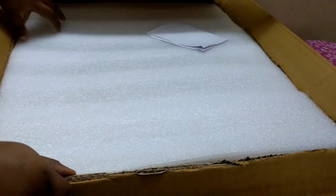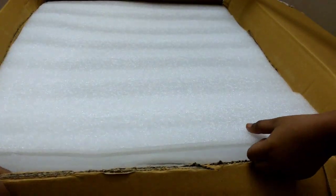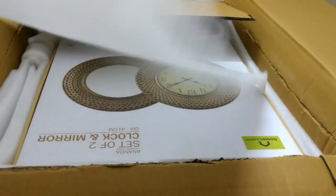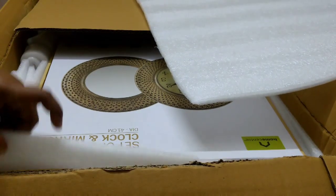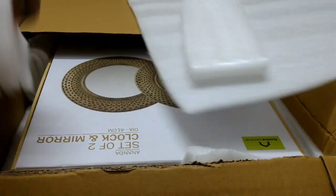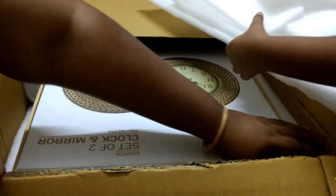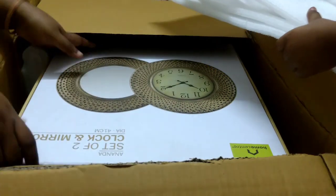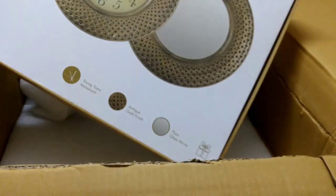As I open the box, there are lots of foam sheets — two sheets are available. Whenever I receive a parcel from the courier, my daughter always asks 'Mama, is it from Home Center?' because she wants to play with the bubble wrap! She already knows that Home Center packing comes with lots of bubble wrap, so she eagerly waits for it. And now here is the first product I bought.